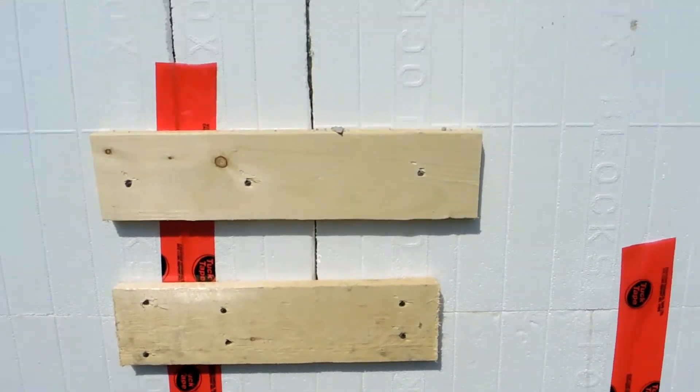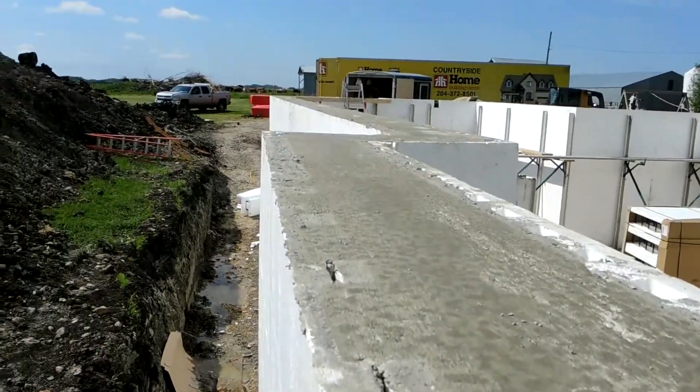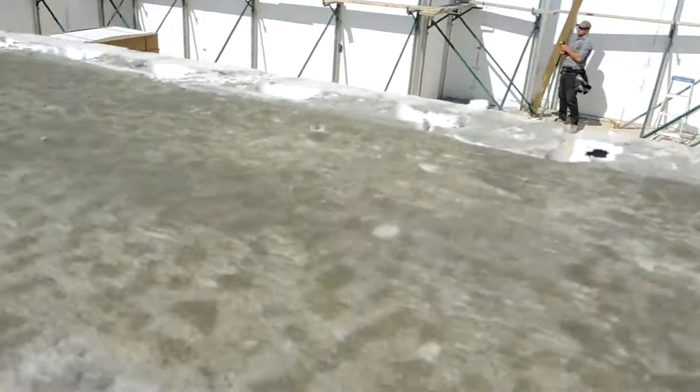These straps they put on, they just used an air nailer. We used screws. You can see the concrete job looked really good.